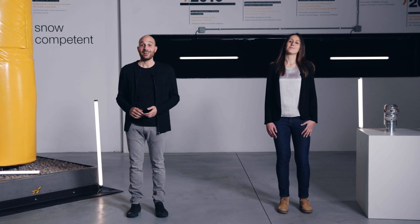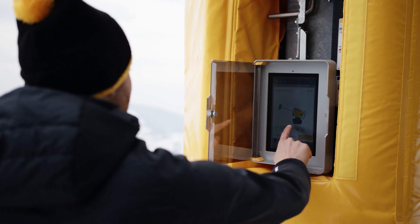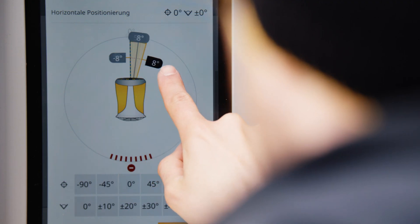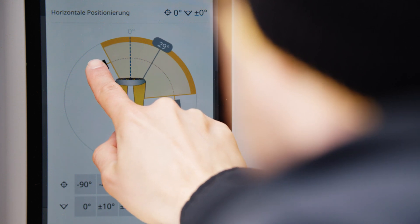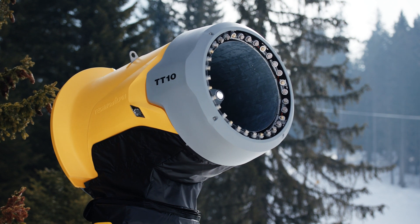I have to jump right in on this one, because the TT-10 also impresses with the highest degree of customizability. Perfect performance is ensured by standard components. And among other things, it can be equipped optionally with a touch display, weather station, motorized oscillation, and elevation adjustment. So you only buy what you really need — and of course, this also has an effect on the price.